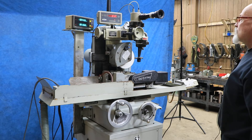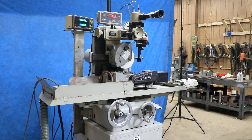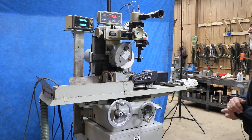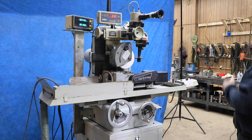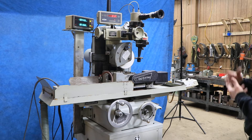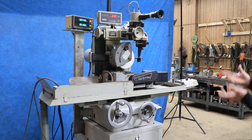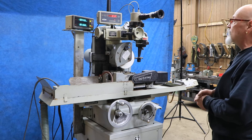Mounted on here is a mechanism called an OptiDress. This is for dressing shapes, contours, radius, convex or concave, and steps — all kinds of stuff can be dressed into the wheel either on this machine or on an adjacent machine in order to make wheels for other machines. We're offering this right now as a package with the OptiDress or without the OptiDress, or we're also offering the OptiDress on its own.